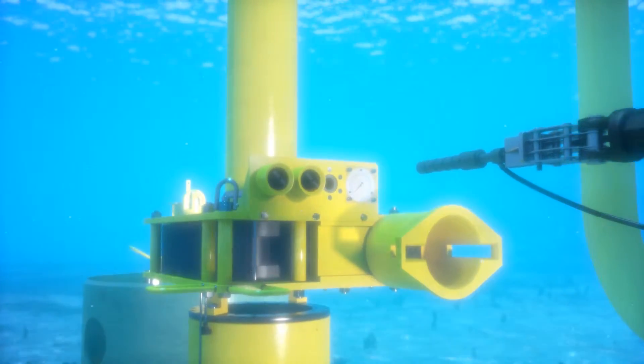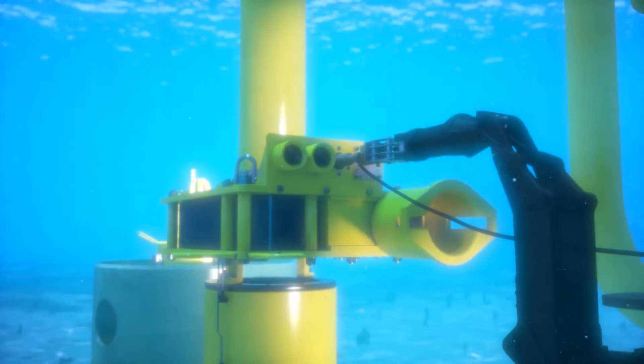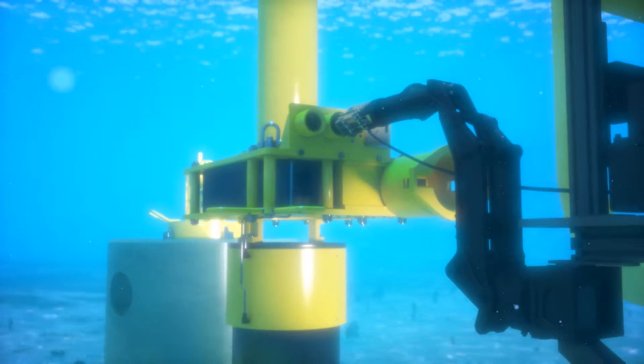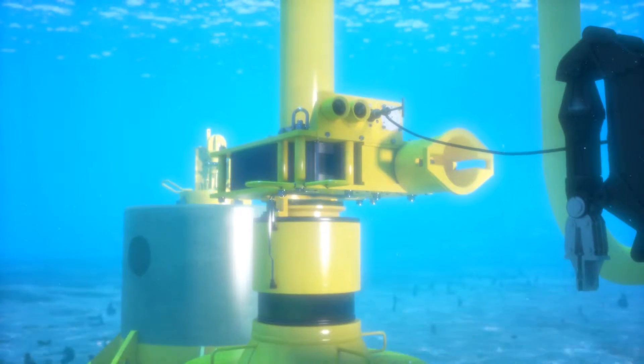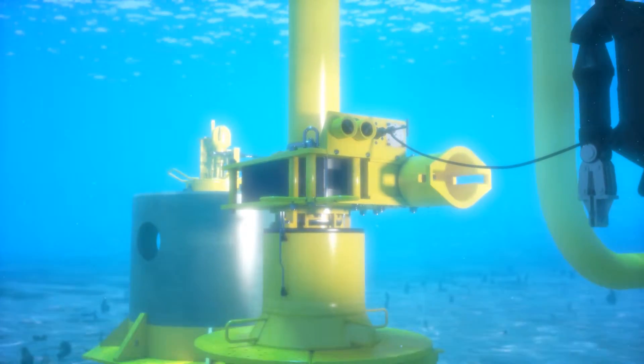The ROV will initiate the softland system via hot stab. This lowers the jumper and engages the seal with the hub surface in one smooth, controlled operation. The Oil States Softland System is the preferred method to reduce risk of seal or hub damage caused by hard landings. Additional options are available for client specific requirements.